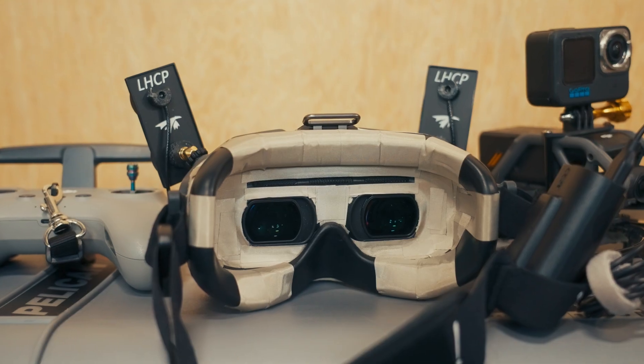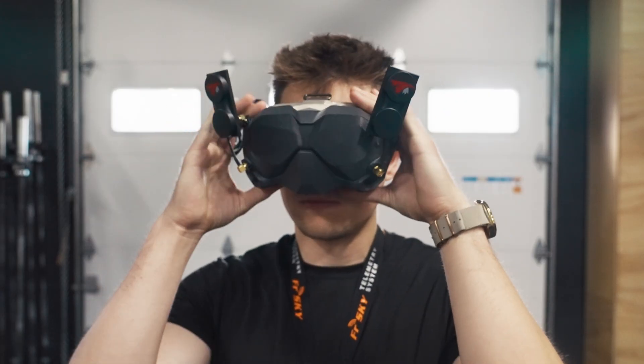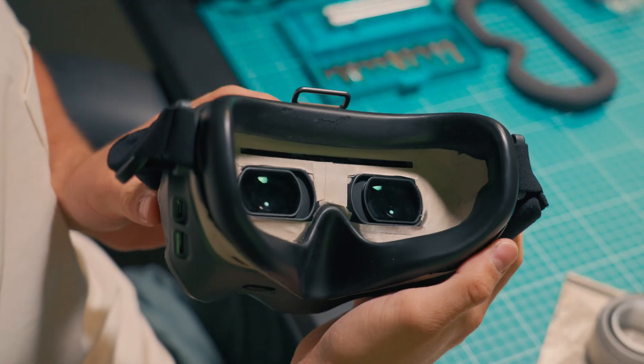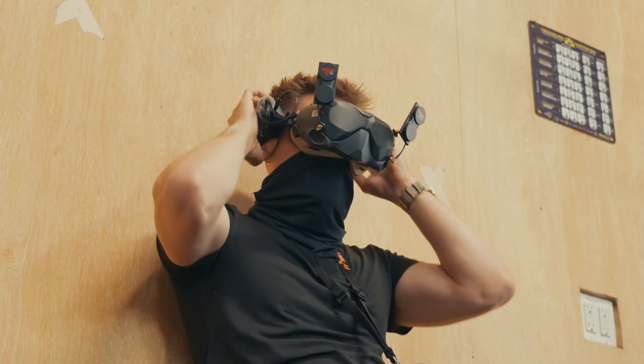Upgrading your goggles to have EMF protection has huge benefits, and in this video I'm going to cover everything you need to know. If you fly FPV drones regularly or are just starting out, let's get started.